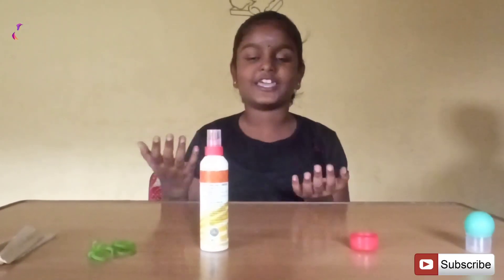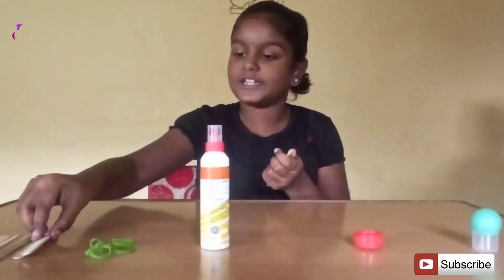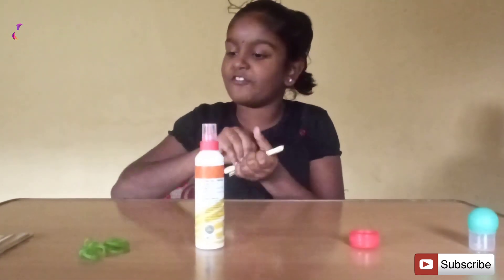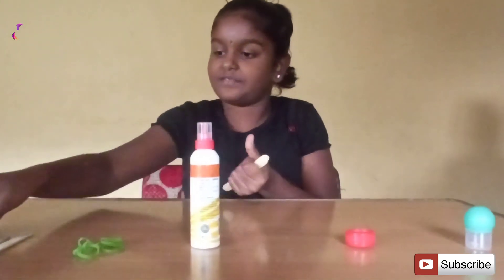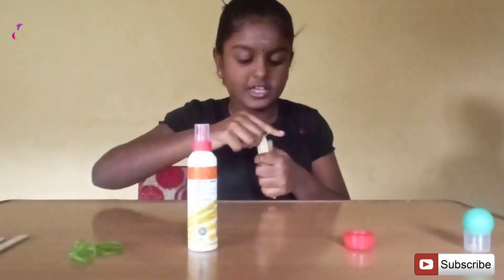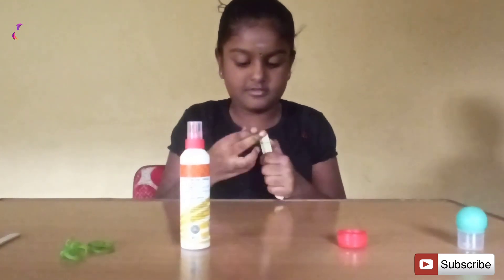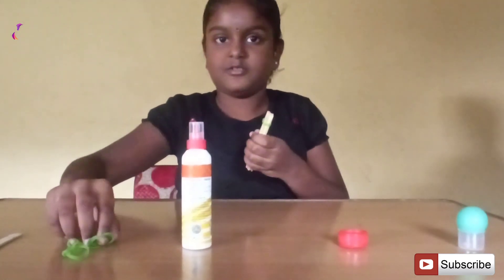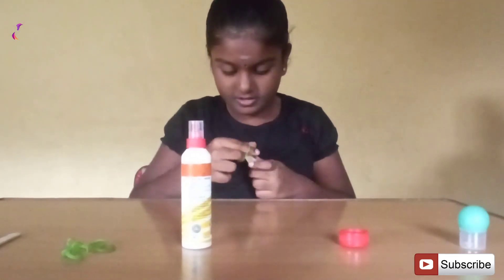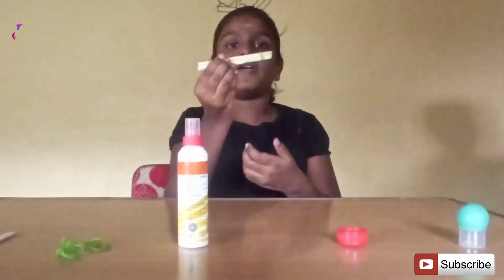Now I am going to make a catapult. First, take 5 popsicle sticks, one on top of the other and another. Use your rubber band to set your sticks on both sides. This is the base of the catapult.